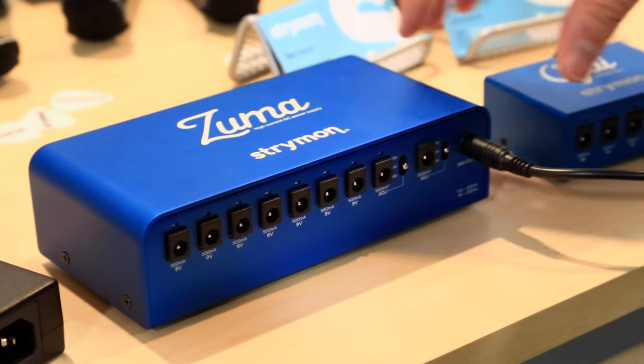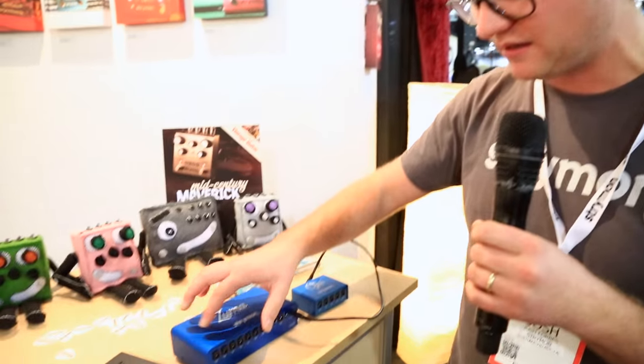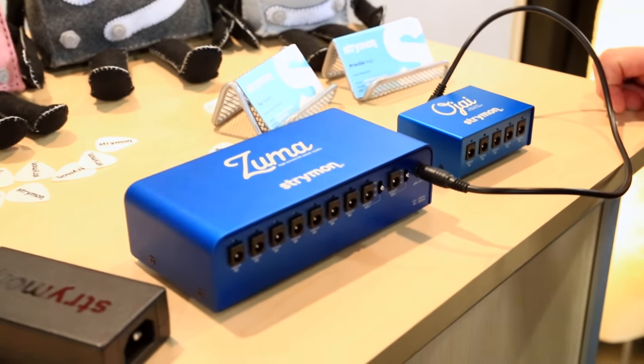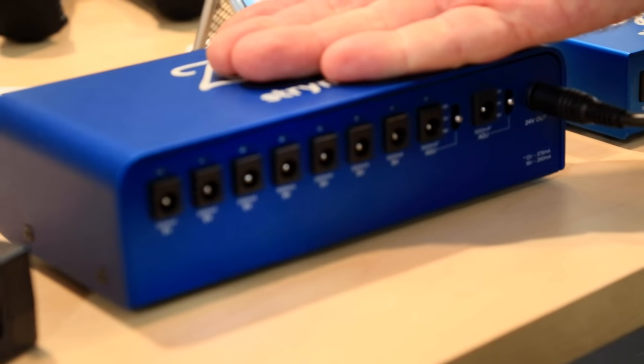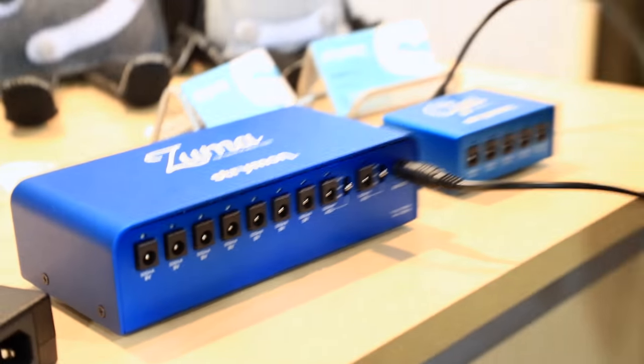We designed this all from the ground up with a mind toward keeping every single output isolated, so you can avoid ground loops, and every output is extremely low noise. We're under about a microvolt of noise at any given frequency — a microvolt is one millionth of a volt. So: expandability, isolated outputs, extremely high current so you can plug in whatever and not worry about headroom, extremely efficient design so they won't get hot at all — barely warmer than room temperature. Expandability, isolation, extremely low noise, and high current.